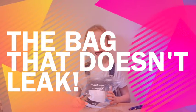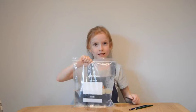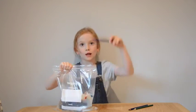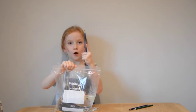Hello, my name is Sydney and I'm going to show you how this plastic bag is going to have a big pencil like this go through the middle where the water is and no water is going to come out.